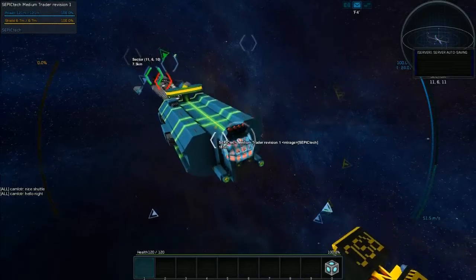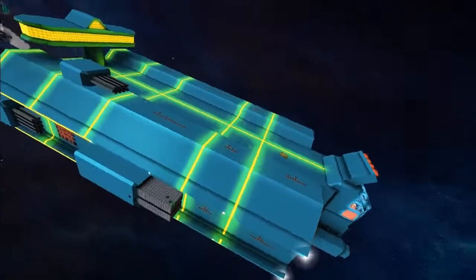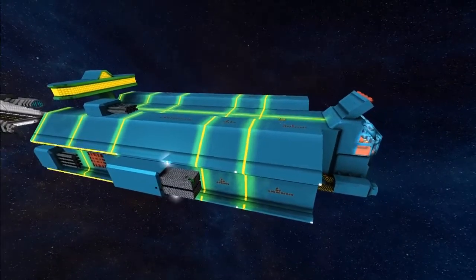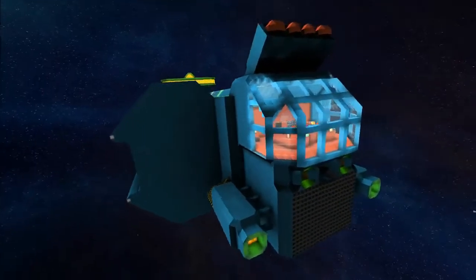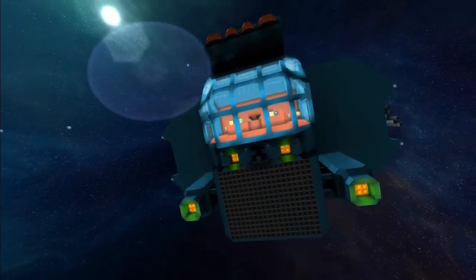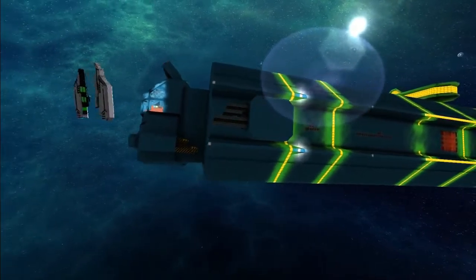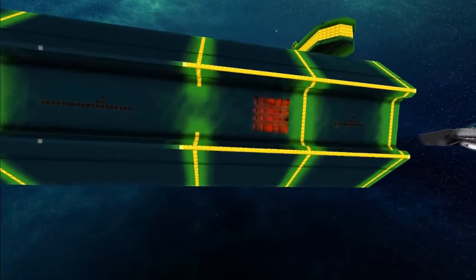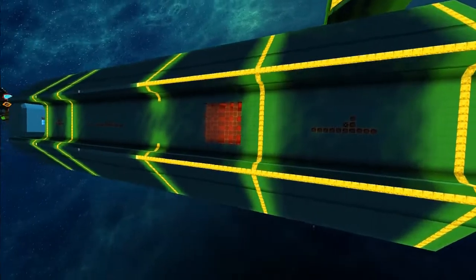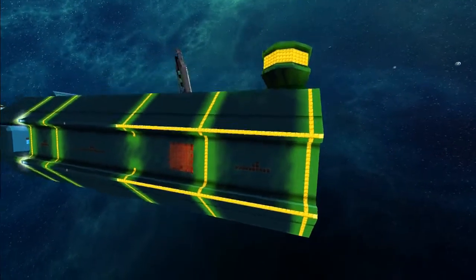Moving on now to Mirage and the Medium Trader Revision One. We'd like to take a quick look around all the player ships if we can — we try and do this once a week, but it's been a couple of months with Christmas and holidays and various bits and pieces. So we're going to start it up again once a week. It's a very nice lighting style he's chosen — I like this. I've done this on one of my ships where we have this kind of grill with a recess and lighting back there and let the game do it.